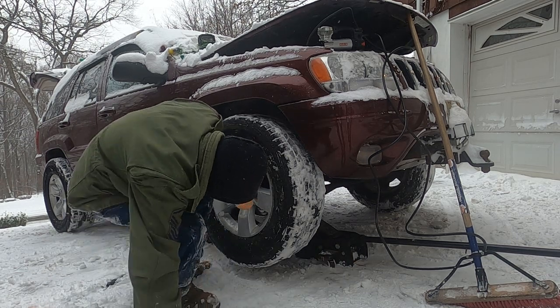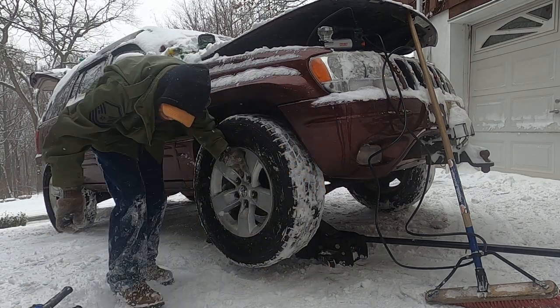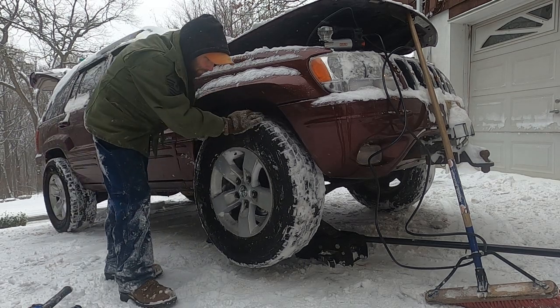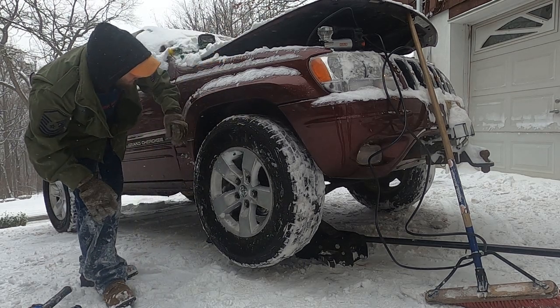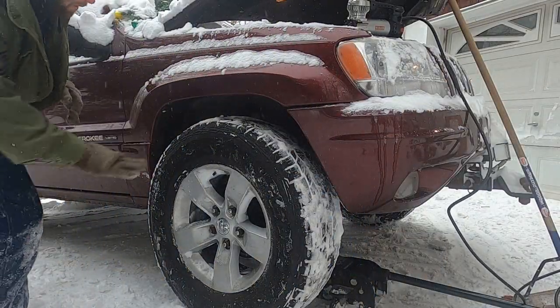That was the easiest lift I think I ever installed — assuming I didn't lose all my tools in the snow here. Man, that's a good look right there. Let's get it on the ground and see how high we got it. I think that looks better. Oh yeah, that's much better. Perfect.